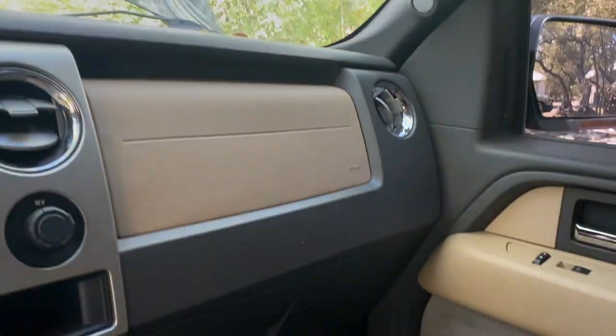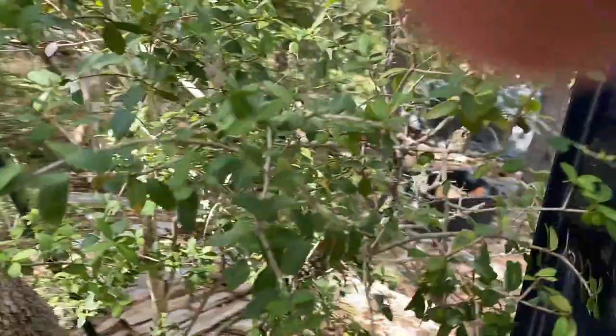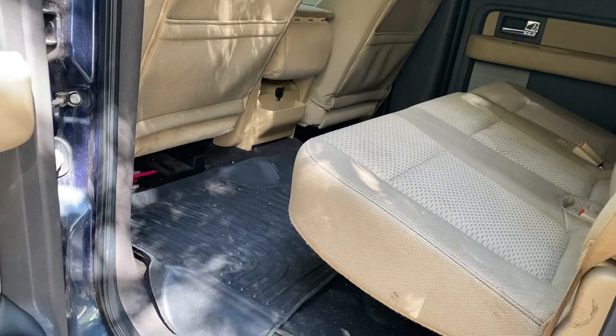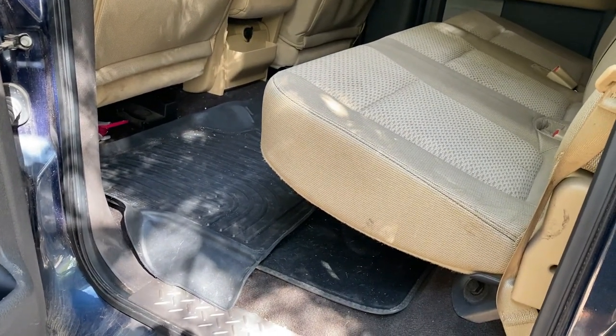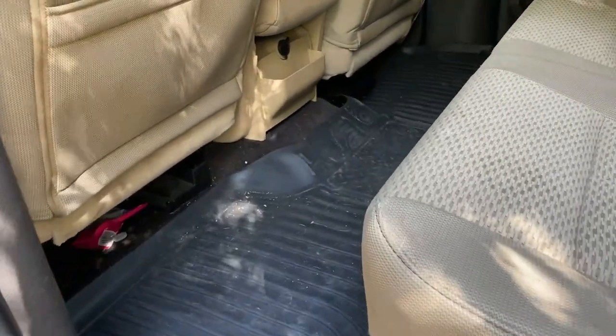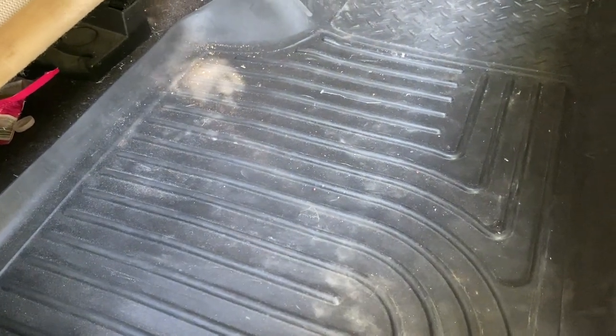We're gonna put a battery in and find out. Let's see what's going on in the back seat. This thing's high — I wonder if it's been lifted. Looks like we have some stock floor mats along with these really nice Husky WeatherBeater floor mats.